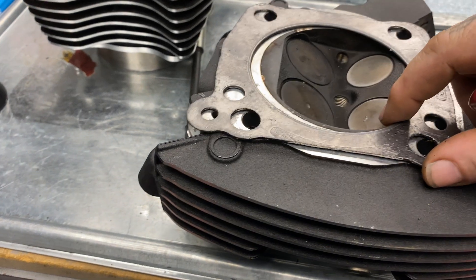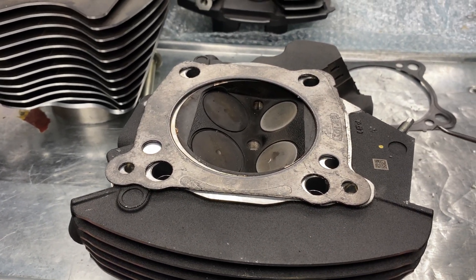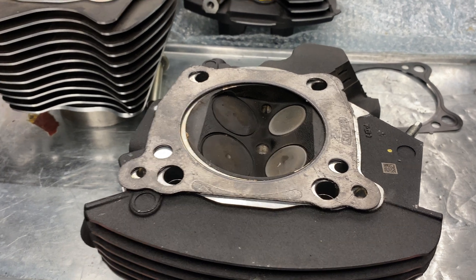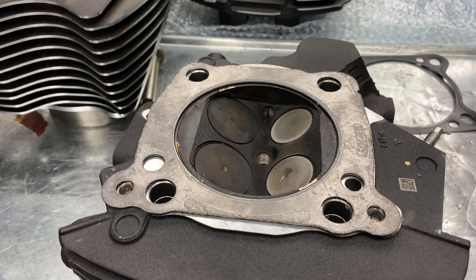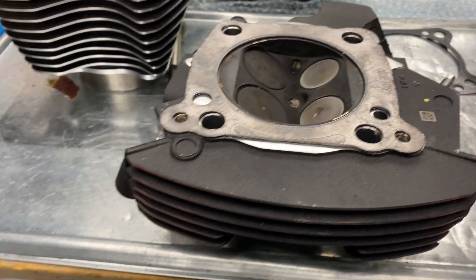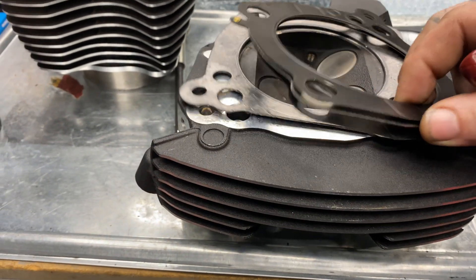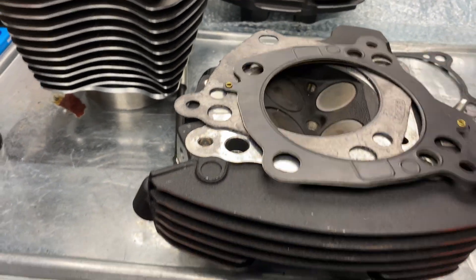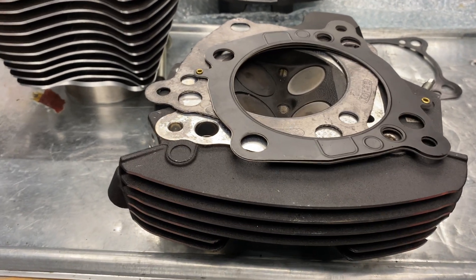With these composite gaskets there is a torque procedure: there is a settlement time between the last torque set, we allow it to become settled in its form, and then re-torque that final setting again. I do the same with multi-layer steel head gaskets. This is an updated product, far better for setting squish and working on compression ratio factors depending on the combination.